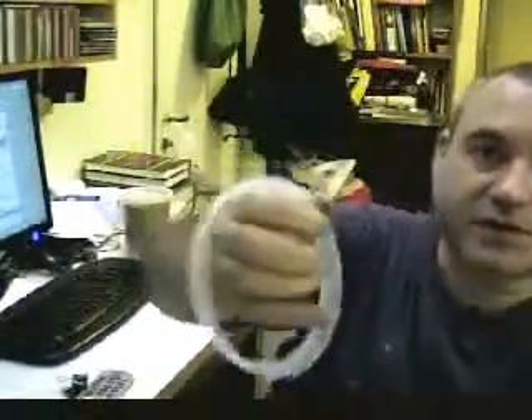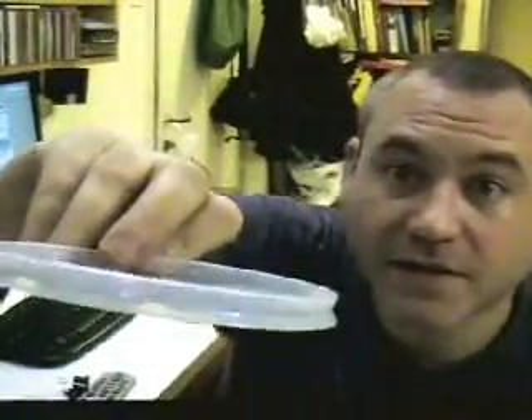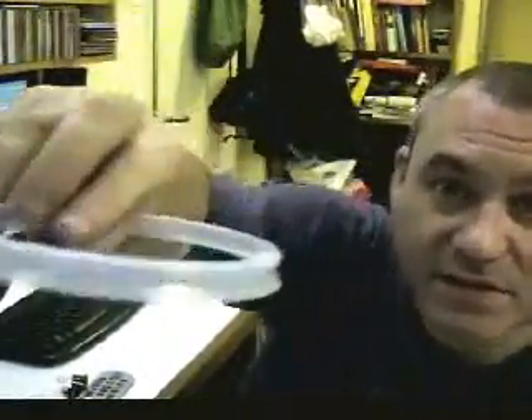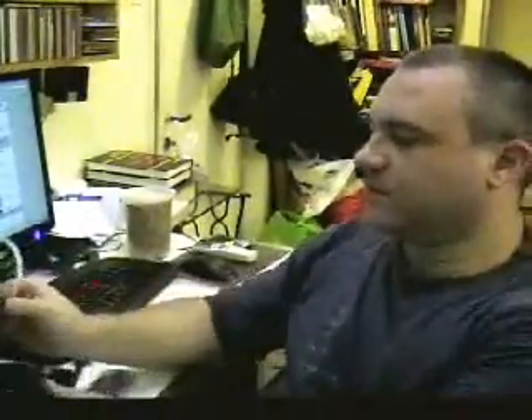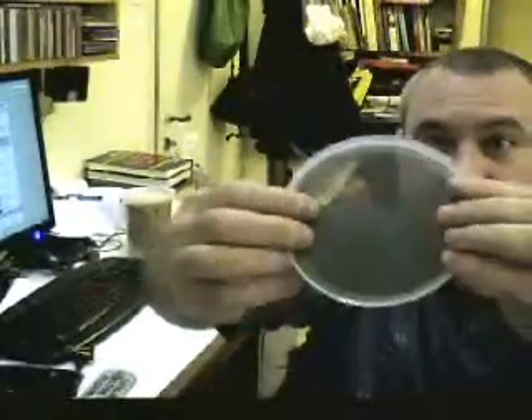Now you have to attach those using the lid, which you have pre-cut the middle of, leaving only the top — nothing inside — so it has this L-shape section. You take the lid and put in it your pre-cut round piece of filter. Put the rest on and close those together.